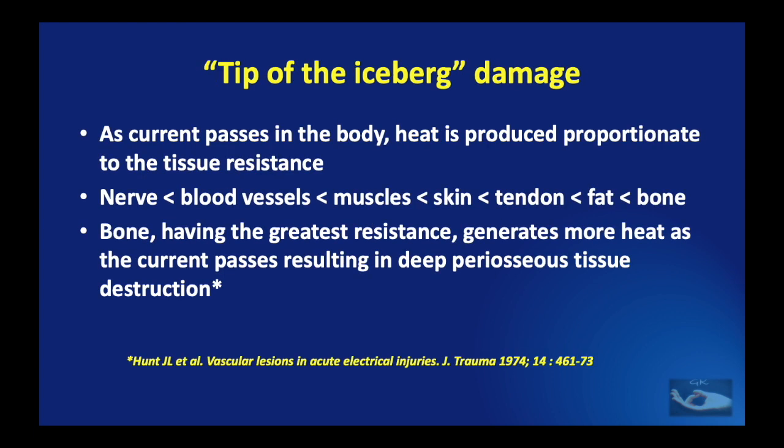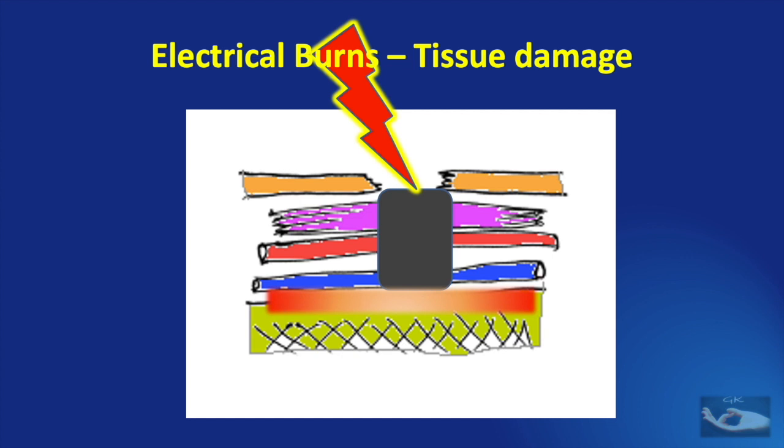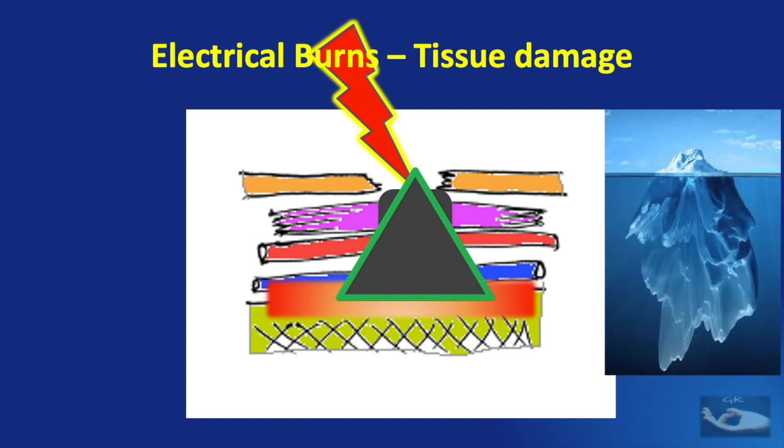As current passes in the body, heat is produced proportionate to tissue resistance. Tissue resistance to electrical current is most with bone and least with the nerve. Bone having the greatest resistance generates more heat as the current passes, resulting in deep periosseous tissue destruction. As the current enters through the skin breach, it does not generate much heat passing through low-resistance tissues like muscles, nerves, and vessels — until it reaches the bone, where heat chars all surrounding tissues, especially tendons and muscles. This is sometimes known as the 'tip of the iceberg' damage: what you see is only a small wound, but underneath lies a very large amount of tissue destruction.